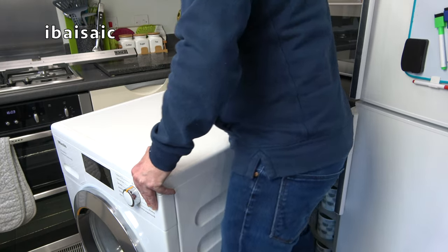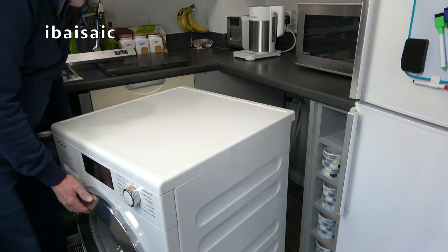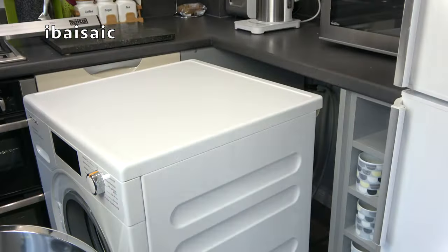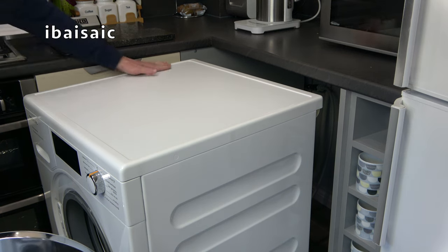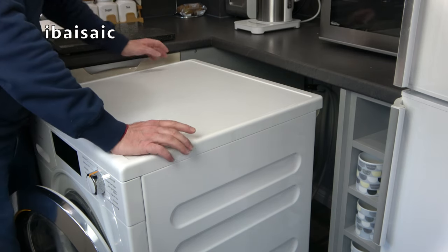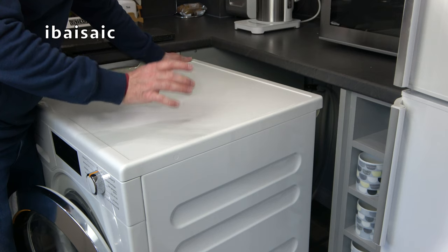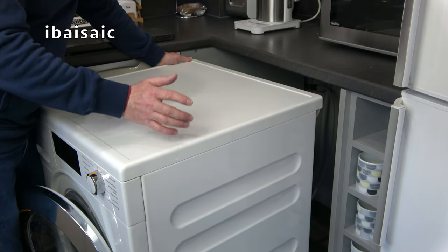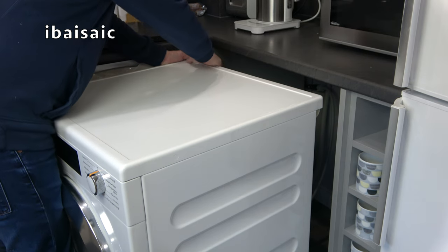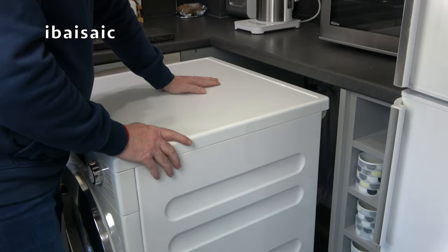It's best if you have someone to help you, but if you're on your own take your time and don't strain yourself — walk the machine into position as far as you can. Fortunately the feet on this Miele are rubber and round. I've had washing machines with hexagonal feet made of hard plastic and those are the sort that will damage cushioned vinyl and rip straight through it. I'm still going to be very careful positioning this washer.